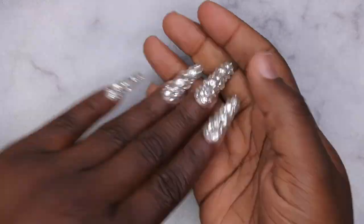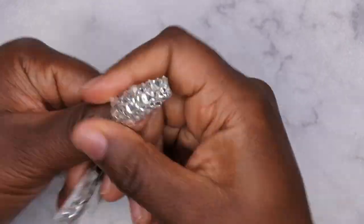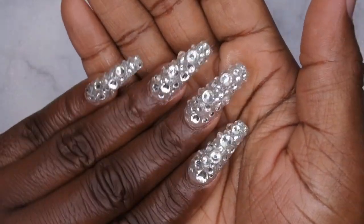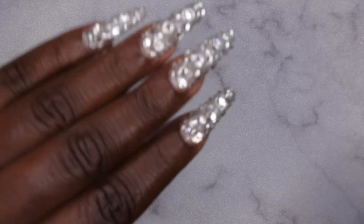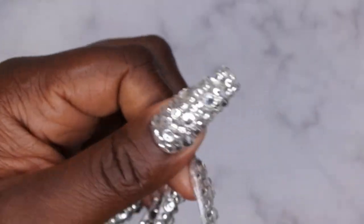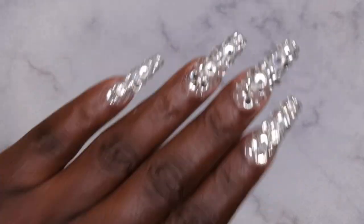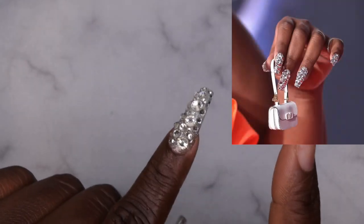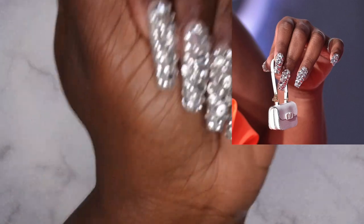Let me throw some oil on these cuticles and we're going to get into this finished look. Okay you guys, say it with me - ain't she cute though! Oh my god, I am absolutely obsessed with this set. Do y'all see the bling bling happening? It's in the building! I just cannot with this set - absolutely love how this turned out. It is all the glisten glisten, it's the bling bling sparkle sparkle. I'm going to leave a picture of Lizzo's set here in the corner - let me know how I did. Did I nail it? Because baby, I think I did!